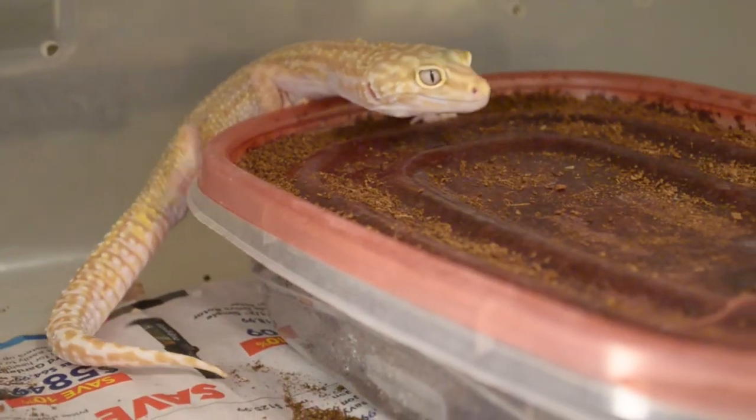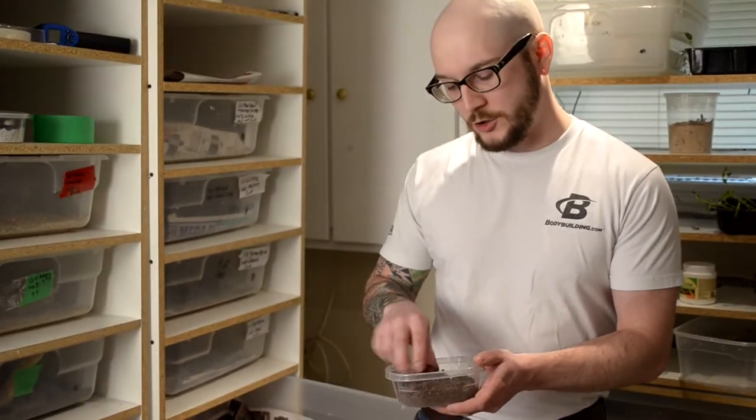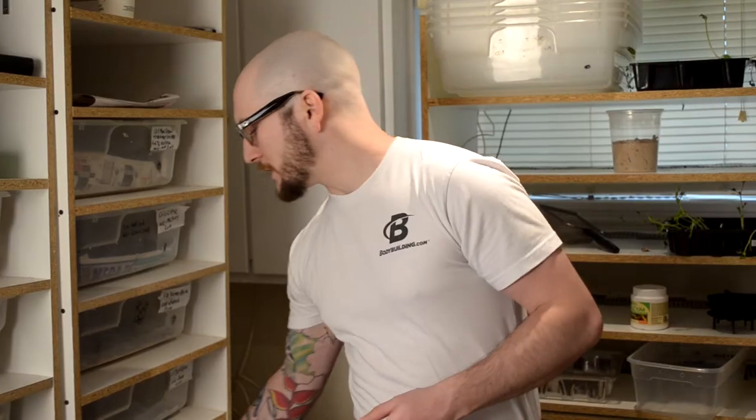Next thing you want is a hide. For baby leopard geckos I use these little 16-ounce containers — basically half a liter — with a lid with a hole burnt in the middle, burnt nicely so it's not going to catch their skin. You can either use a loose substrate inside or come in twice a day and mist down some paper or sphagnum moss. I've always used a larger-grain coconut coir for their humid hide, even when they're babies, and it seems to work very well. Just make sure your hole is big enough that they can climb in and out, and check on your geckos because really little ones sometimes have a hard time getting in and out.